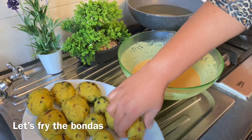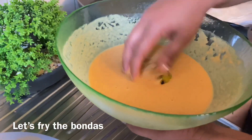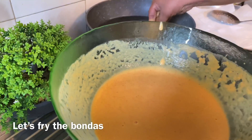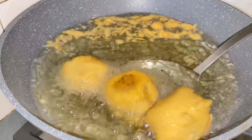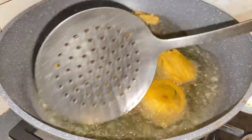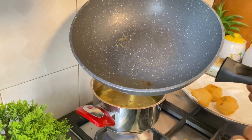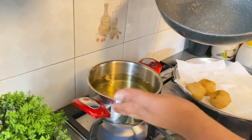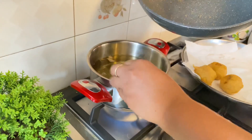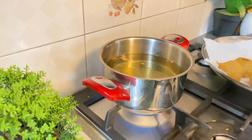Now we will make the bondage. I am going to cook this for my mom. So we can cook about two dozen portions. We are cooking with this. Now let's cook the wood again.